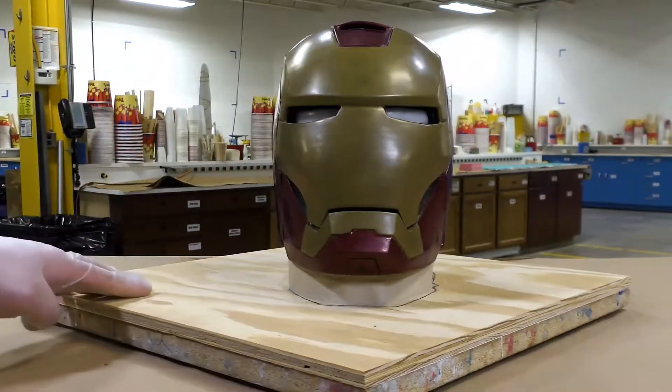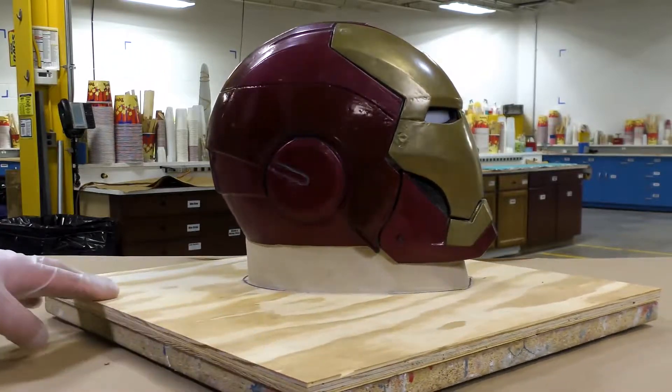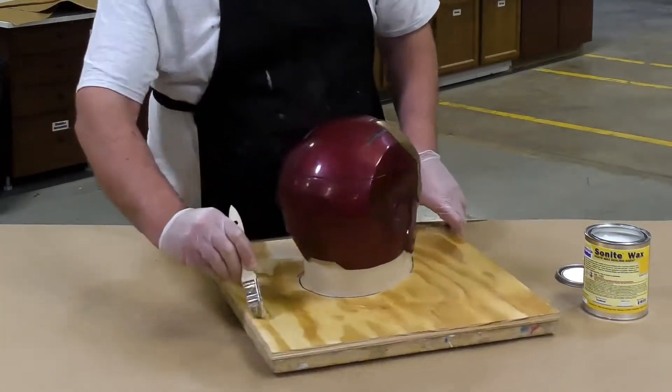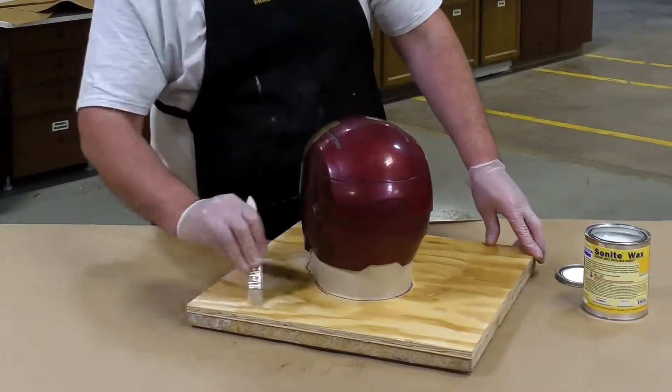One more visual inspection — everything looks good. I'm going to put some Sonite wax on that working surface, the board itself, to make sure that the silicone does not stick to it. It is a porous wood surface and we want to make sure that it is sealed.